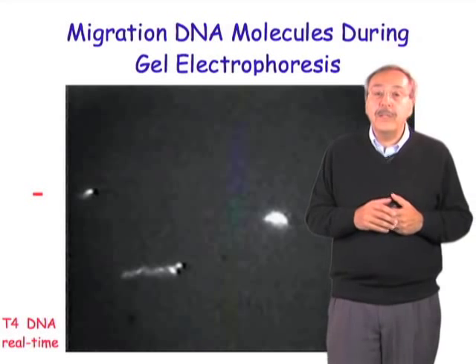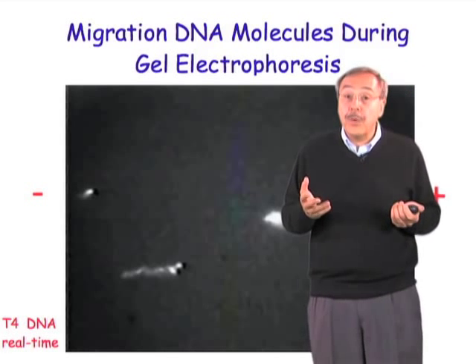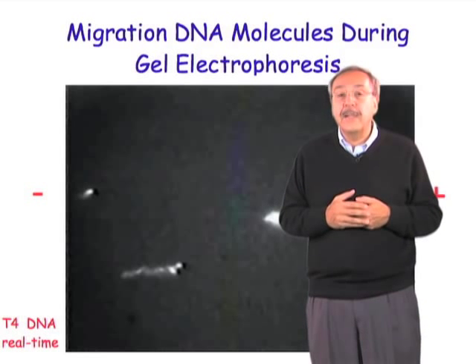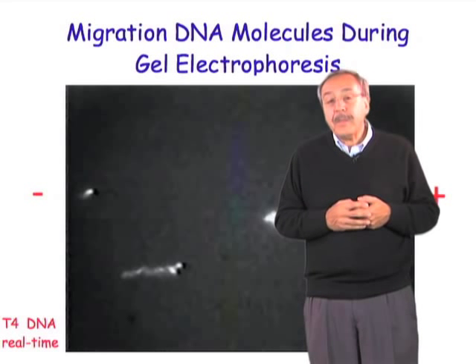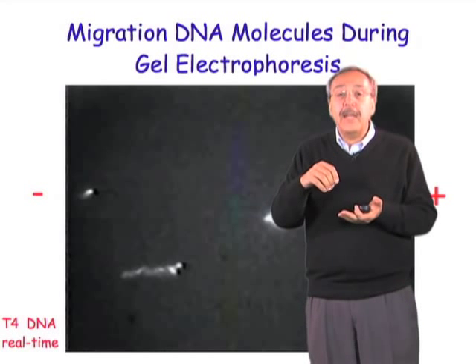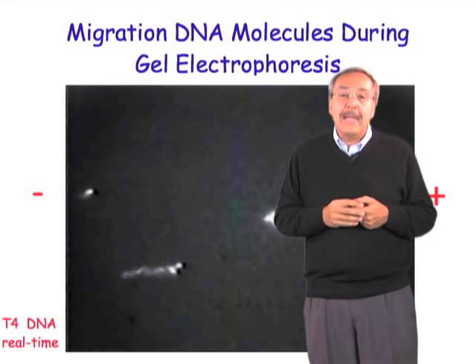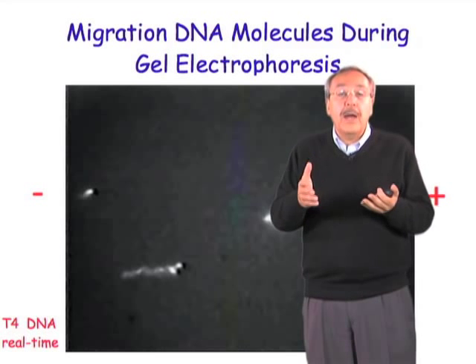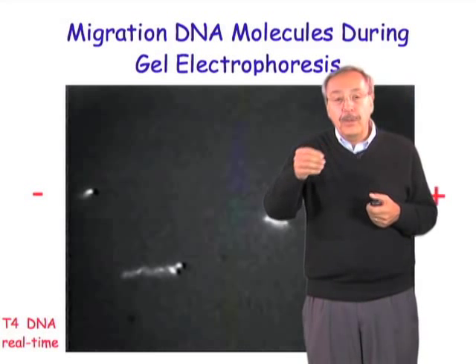In order to do that, we did an experiment where we mixed molecules of DNA with ethidium bromide, which is a dye that intercalates in the DNA and renders the molecules fluorescent. We mixed these molecules of DNA with a gel — in this case it was agarose gel — and then we put them between a slide and a cover slip, allowed the gel to harden, and sealed this cover slip with nail polish.